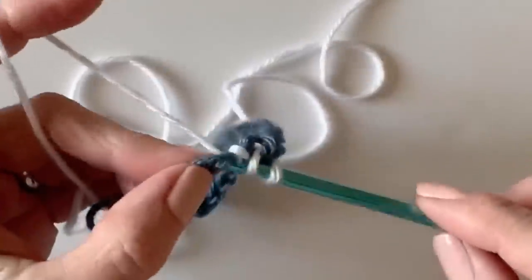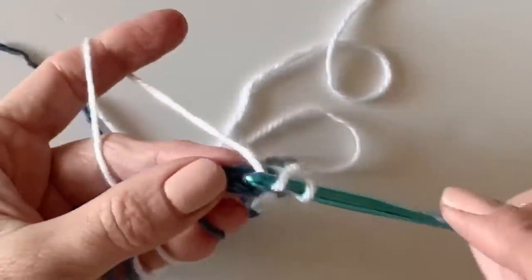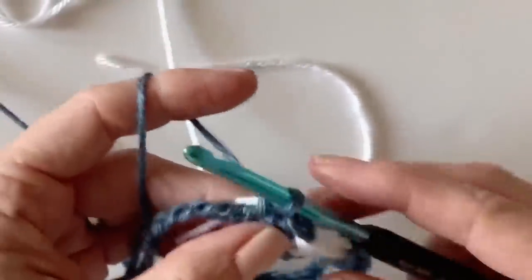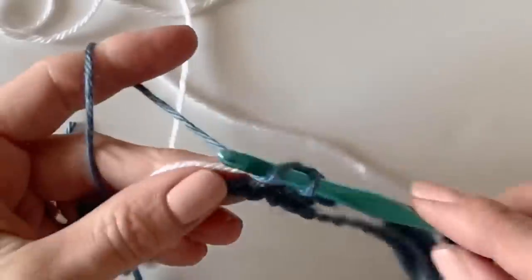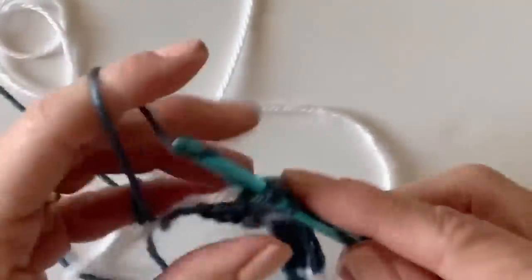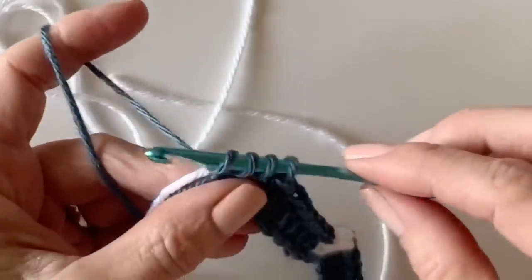Work the next three stitches in white. I'll show you one more time how to pick up the yarn — simply lay the white to the back, the blue is right there, and pull through. Now work the remaining seven stitches in half double crochet, still working over that white. This first row will be the trickiest because you don't have very much to hold on to, but as the blanket grows it gets so much easier. Coming up on our seventh stitch — this should be your last chain of the row.